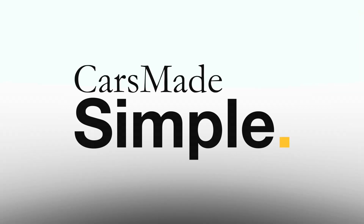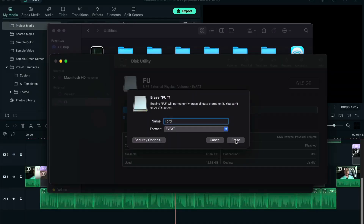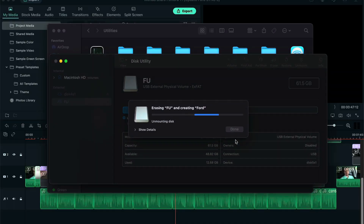How to update your SYNC 3 navigation software via USB. To start, you will need a USB drive with at least 16GB of storage formatted to exFAT.